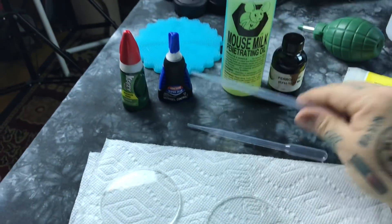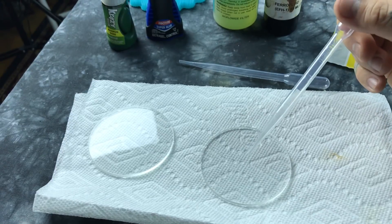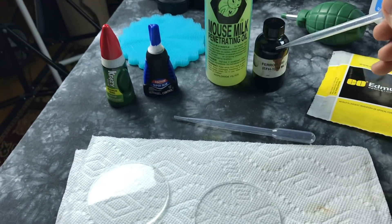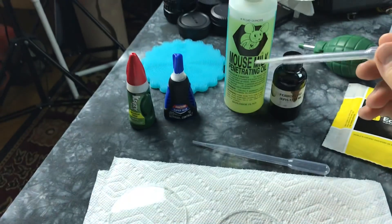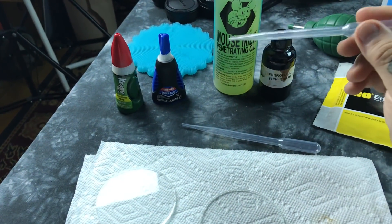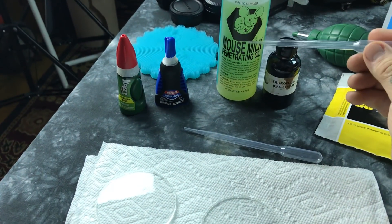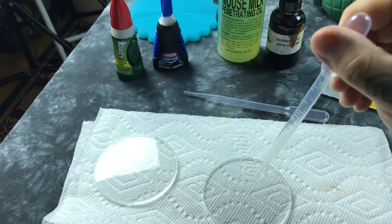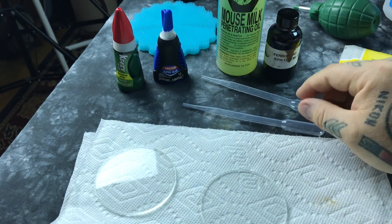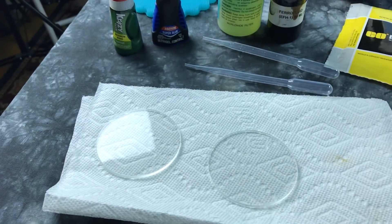I've got a couple droppers here. Depending on the size of the cell — these are three-and-a-half inches — you use about two drops of mouse milk and then one big heaping drop of ferrofluid in the middle. You have to do them in this order: two or three drops of mouse milk first, and then one heaping drop of ferrofluid in the middle. For a larger cell, use two heaping drops.